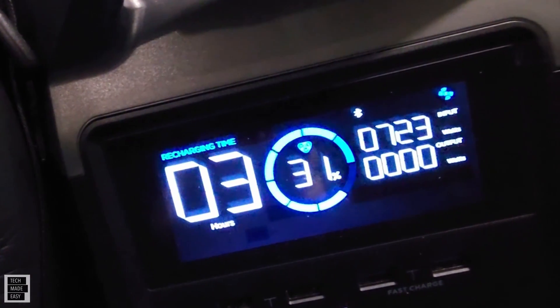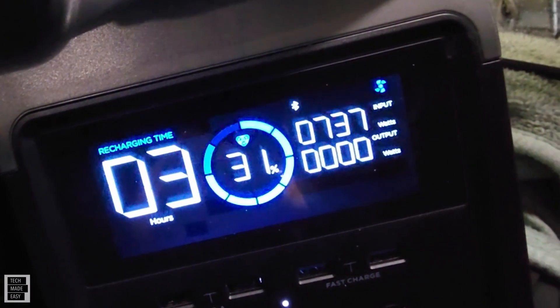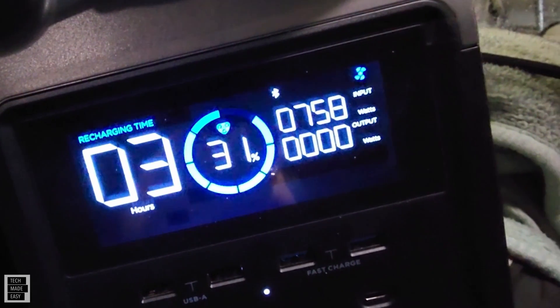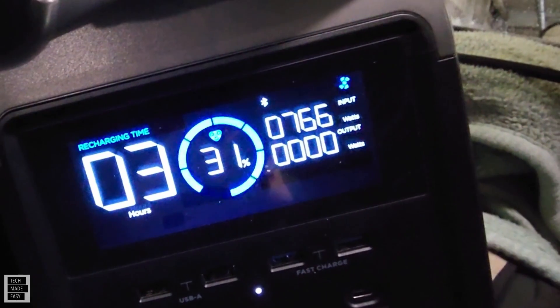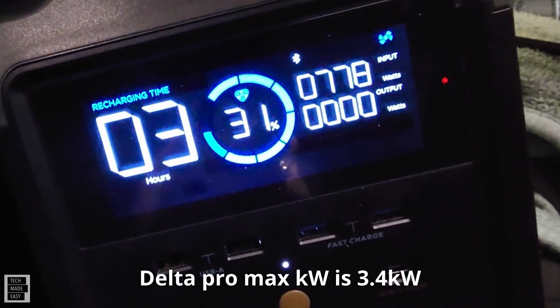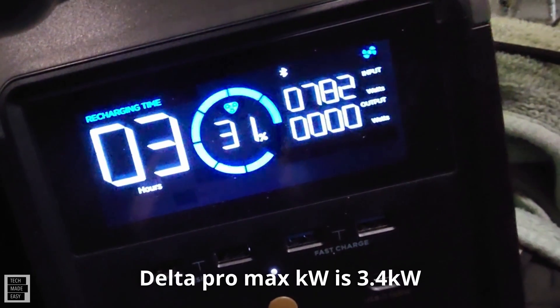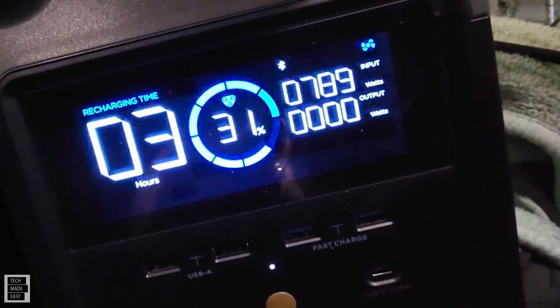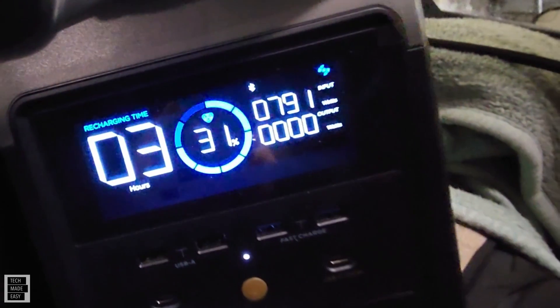We're already above 700 watts. Now I don't know what the max is based on this Tesla destination charger. Some of them are 8 kilowatts, some of them are 16 kilowatts. But yes, it is working, and that adapter made it possible.